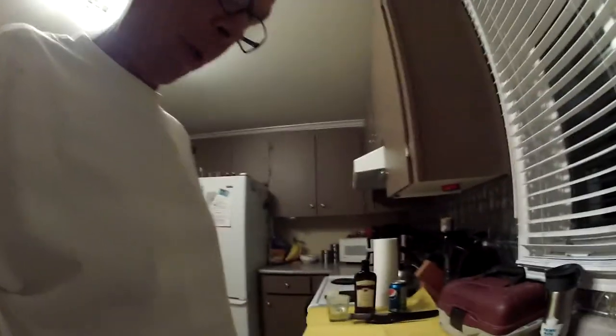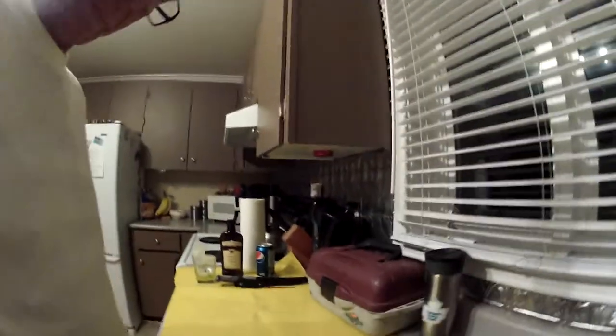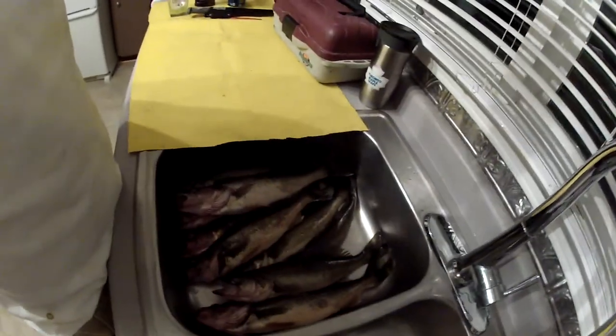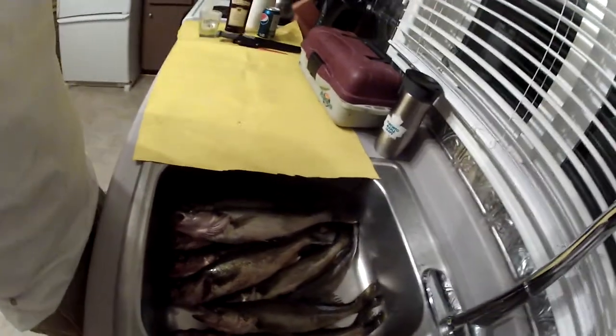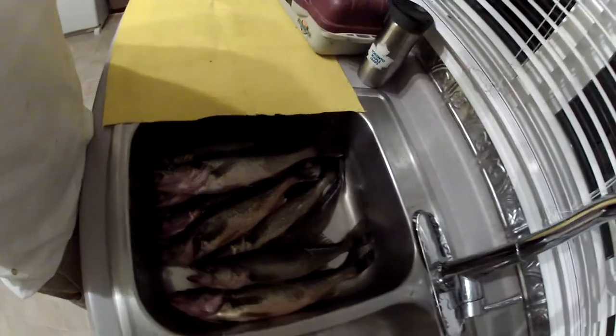Hello viewers, Foxman here, also known as Doobies and Beer on YouTube. Today we're going to show you — we had a pretty good day on the lake today. I took my wife Valerie and my sister Lisa out fishing and we eliminated it out in some pickerel here.